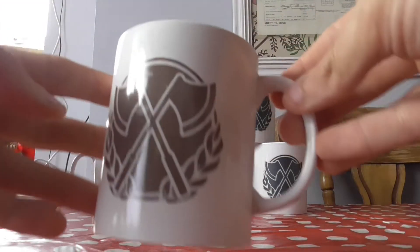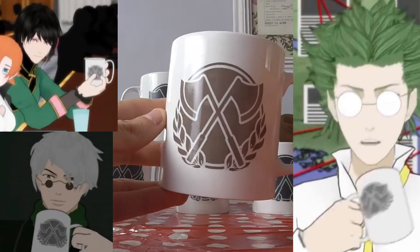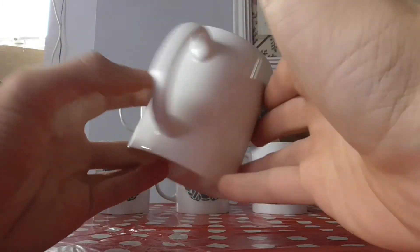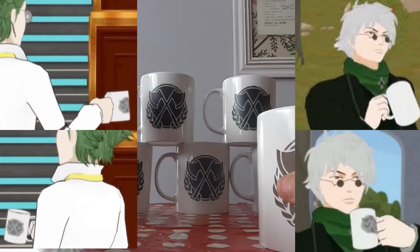Today I'm going to be showing you how to make a Ruby Beacon Mug. Specifically I'm going to be showing you how to make the OOBLEC one, but you'll see that the difference between the OOBLEC and the OZPIN are very simple.